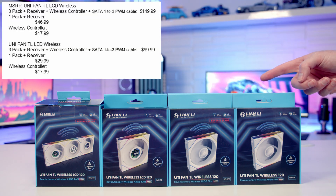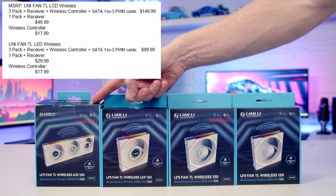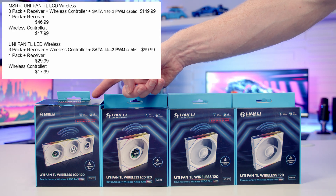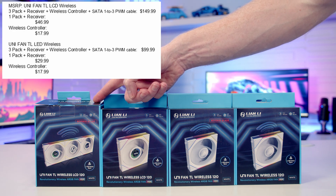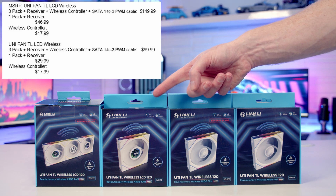The fans are going to be available from the 20th of December. You can get a triple pack of fans with the required wireless controller for $149.99 for the LCD version, or $99.99 for the non-LCD versions. Single packs are $29.99 for non-LCD and $46.99 for the LCD versions.